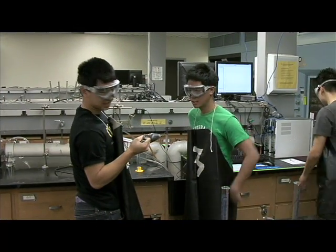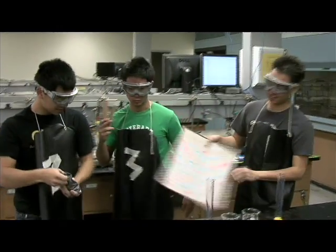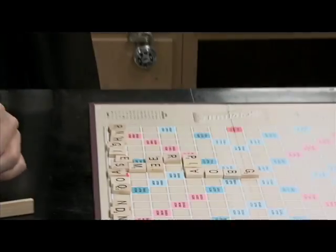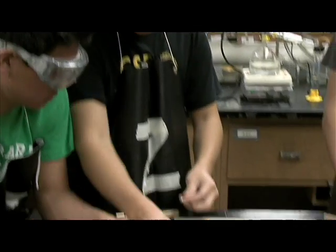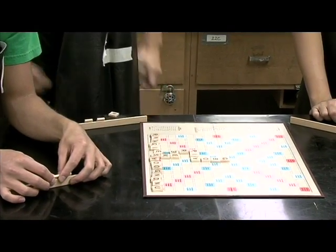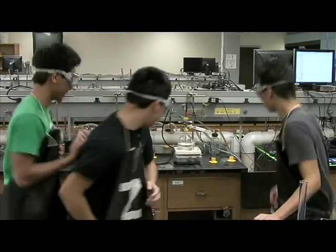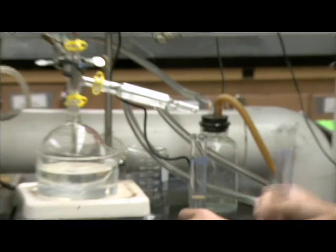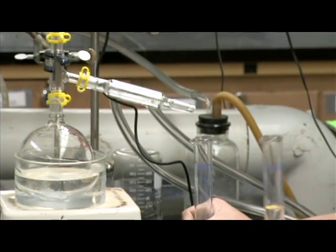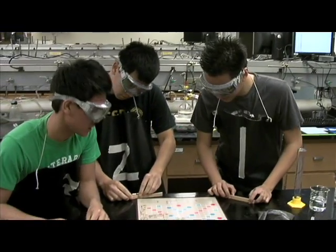Let me show you how to wait. Scrabble! Look what word I can play — oxyfenbutazone — 1,562 points! Oh my goodness! I've got to replace this with extreme accuracy. Alright, whose turn is it?